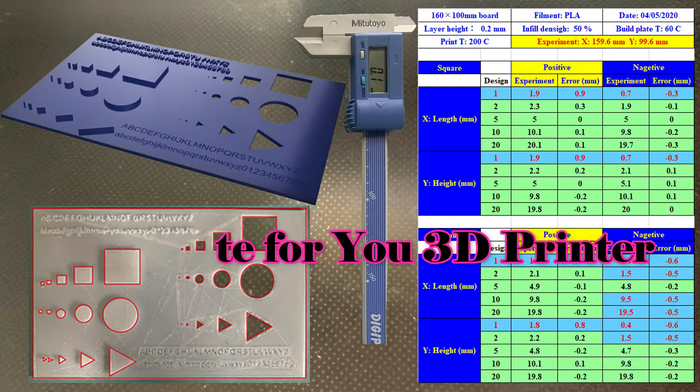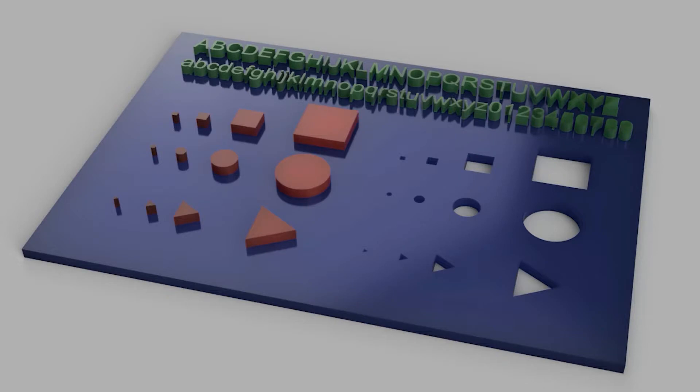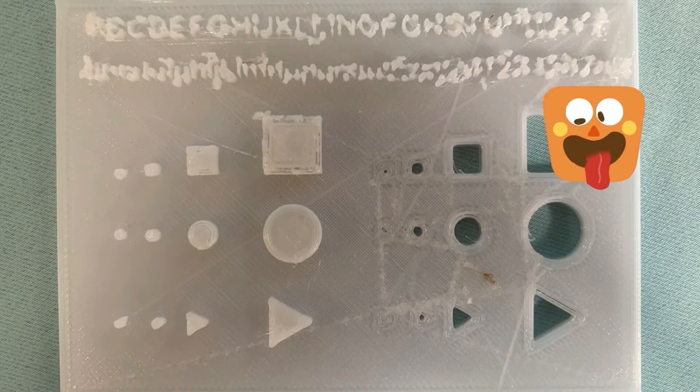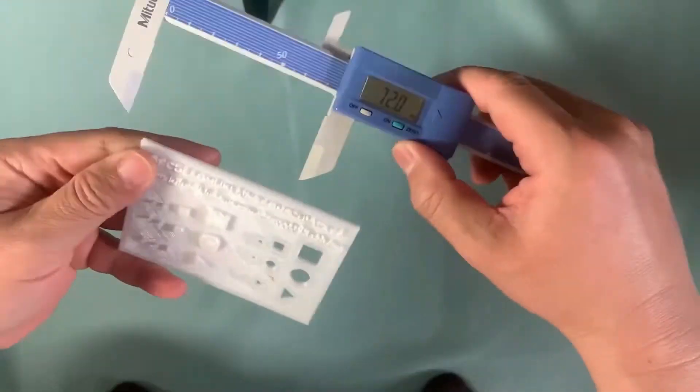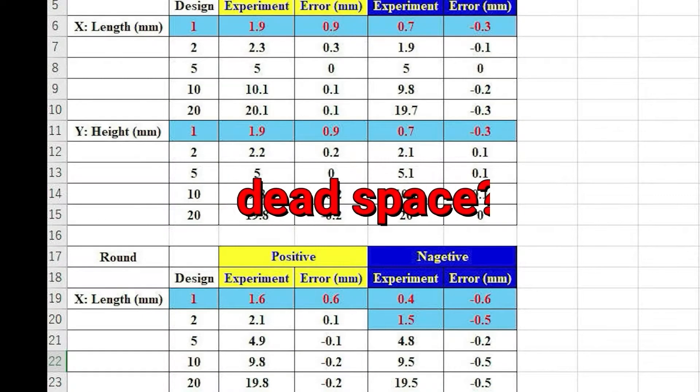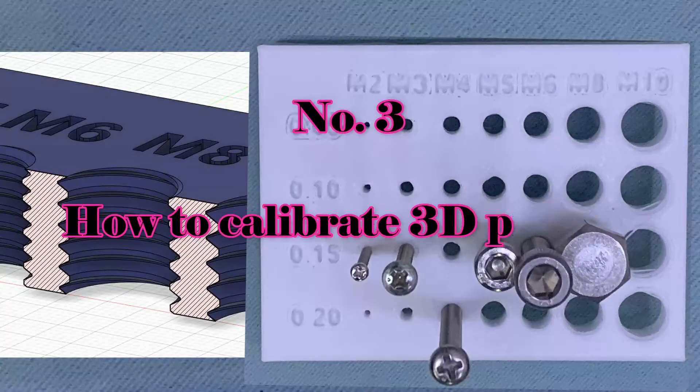Number 2: test plate for your 3D printer. It is simple, yet it can test the performance of your 3D printer easily. I think it still has value if you have a new printer in hand. Fortunately, my 3D printer Anycubic is quite good in this test.